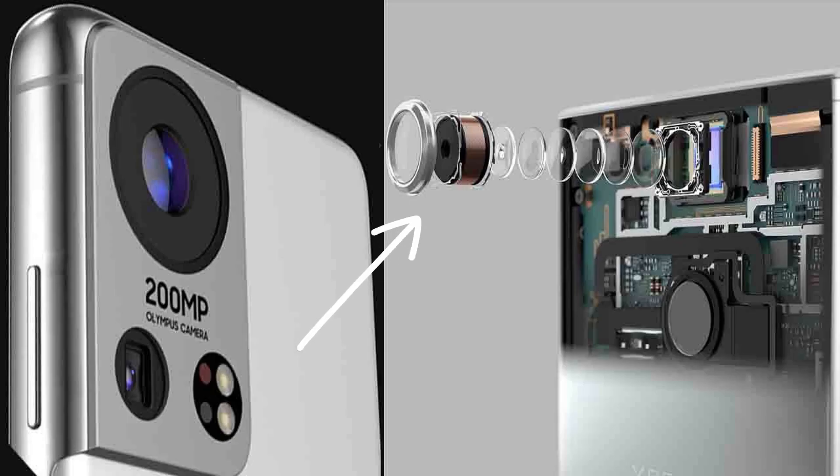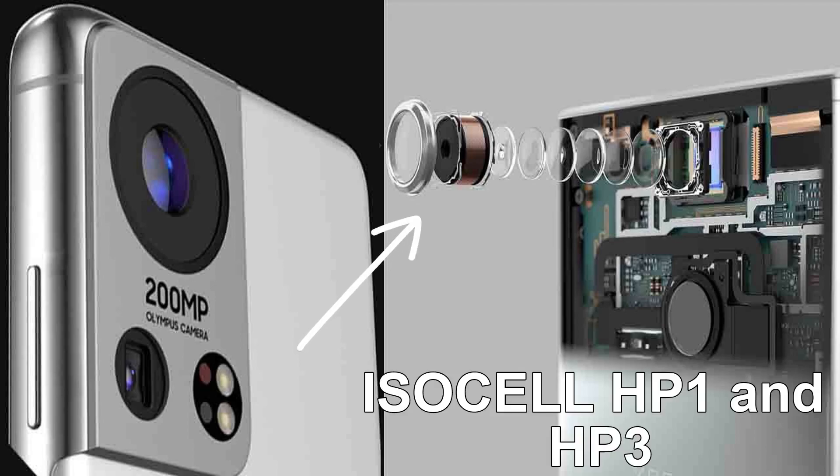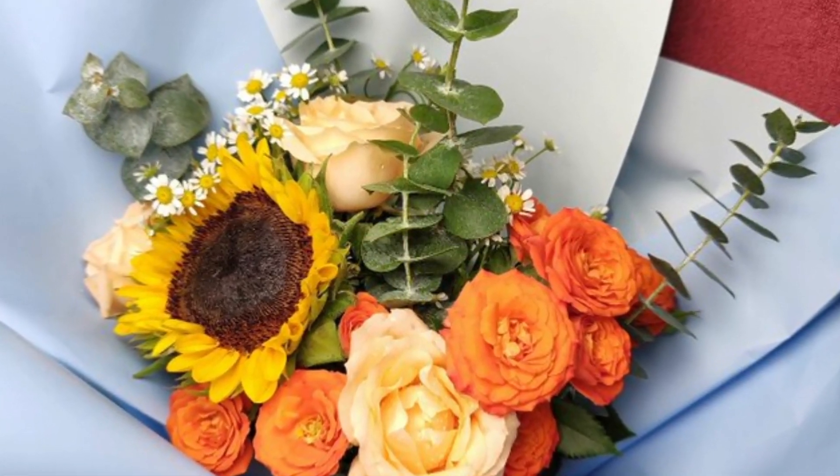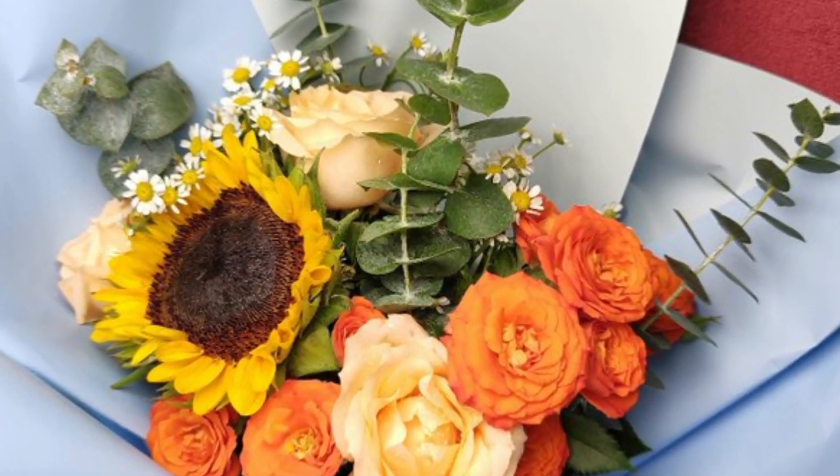At the moment, there are only two 200-megapixel smartphone sensors: the ISOC ELL HP1 and HP3, which are both made by Samsung. The HP3 is a mid-range sensor, and the HP1 will make its first appearance on the X30 Pro or Edge 30 Ultra from Motorola.